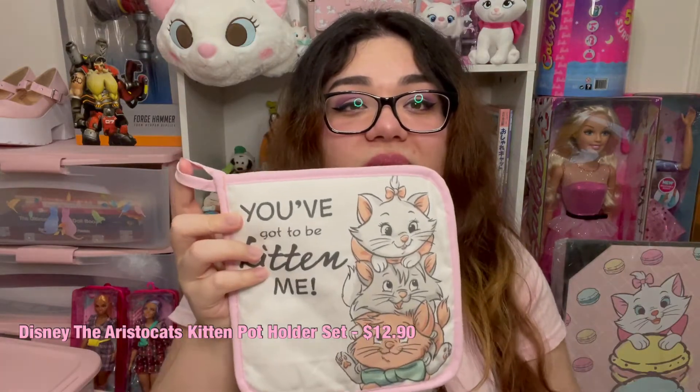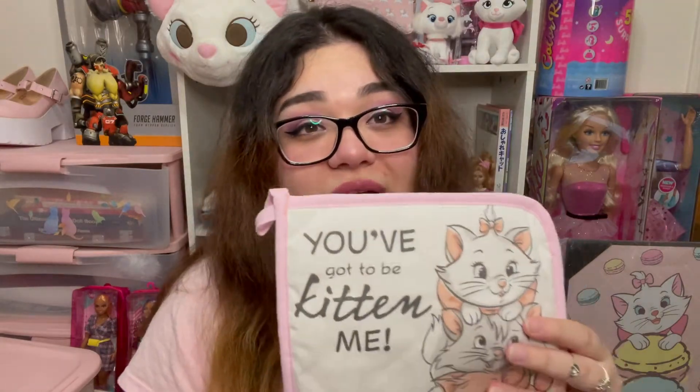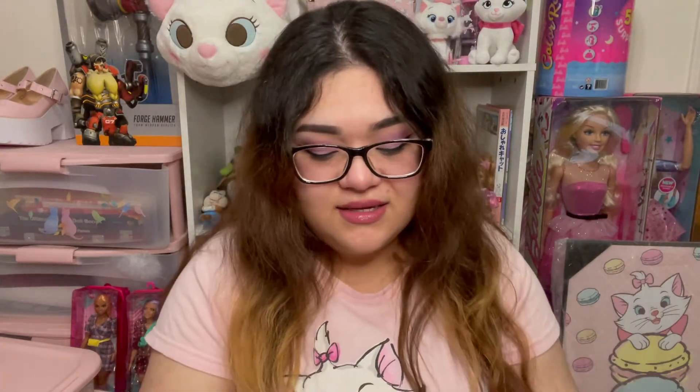The next thing is potholders. I use potholders religiously because I move pots and pans around all the time in the kitchen. Whenever I pull out a pan, I never like to put it on just an empty surface — I always love to put a potholder down first because some surfaces can burn. So here are the potholders. I love these so much, they are so cute. It says 'the Aristocats.' These potholders are $12.90, so about $13. Oh my gosh, it's so cute. It's going to match like everything in my kitchen.